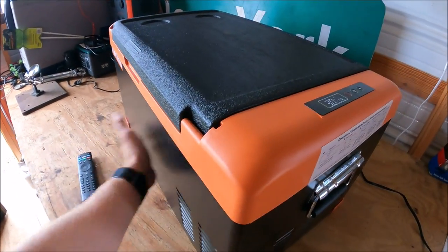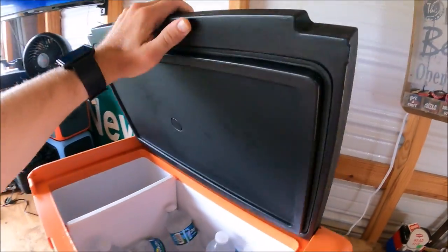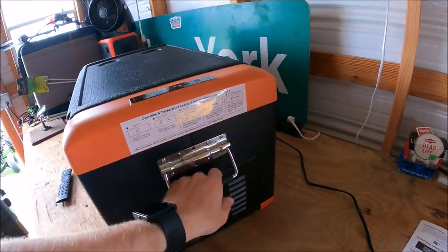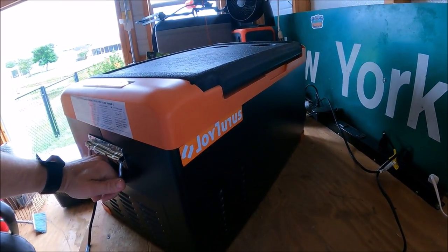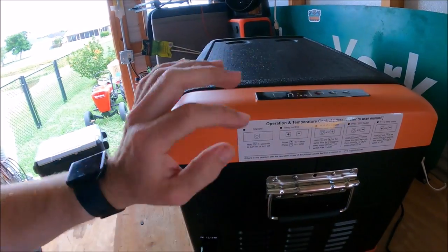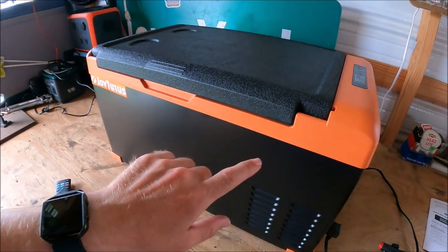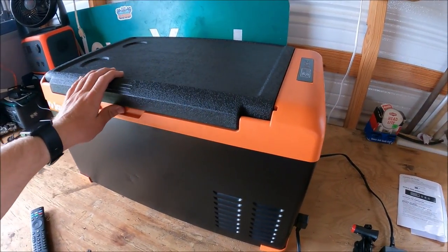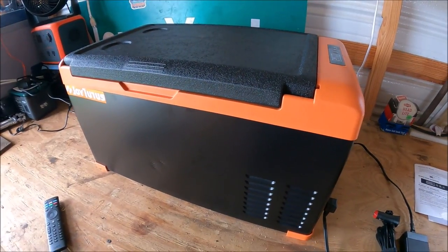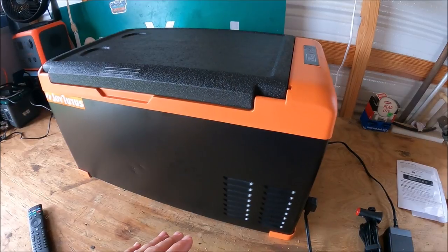It's nice to see that feature on a refrigerator this cheap — and when I say cheap, not necessarily quality-wise. The base and construction are strong; the lid could use some work but it has a nice rubber gasket. I've owned five or six refrigerators like this and they are getting better, even the budget ones. A friend still has one of my old cheap ones running in the back of their truck.